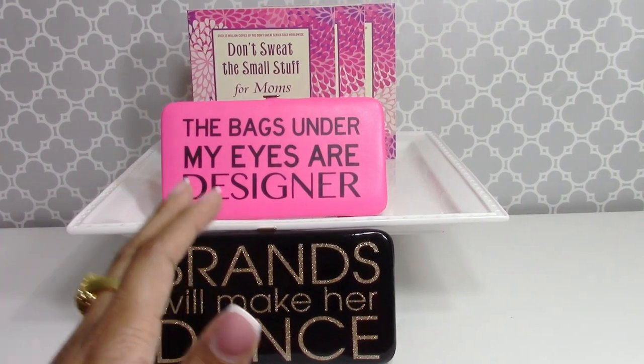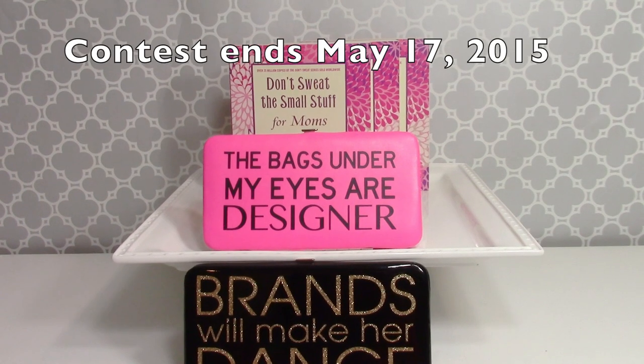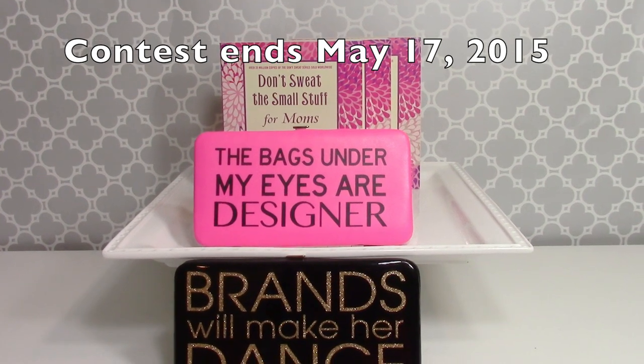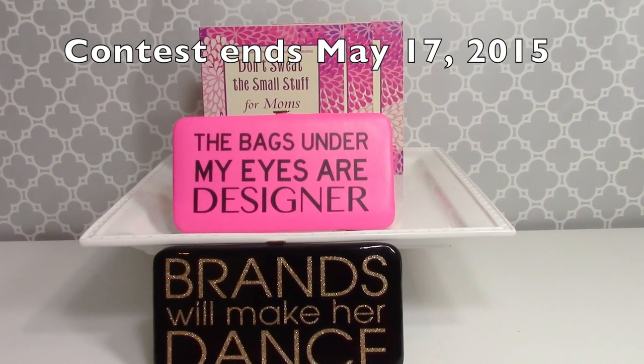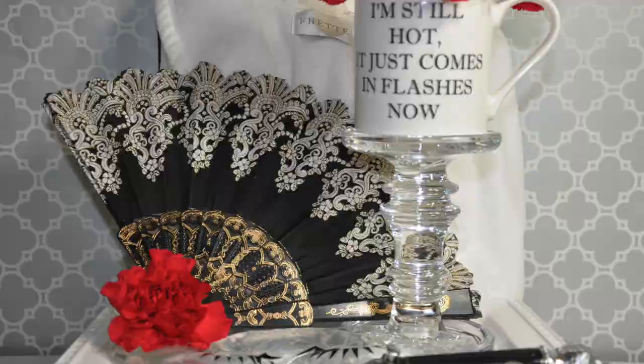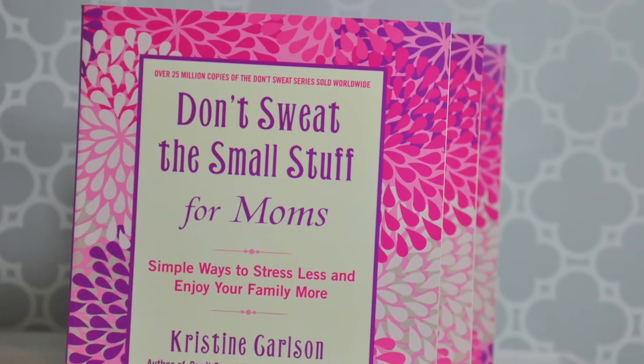Now for my giveaway: I'll be selecting two winners, each receiving one wallet and one book. To enter, you must: one, be a subscriber of this channel; two, list which wallet you would prefer; and three, answer either 'I wish my mother knew...' or 'My mother has taught me...' You have until midnight Sunday, May 17th — not this Sunday but next Sunday — to enter. Happy Mother's Day to all the mothers out there, and until next time, I'm going to keep calm and carry on.